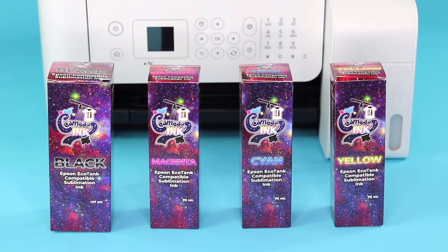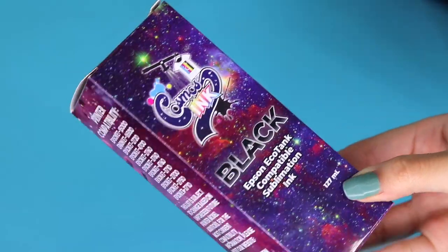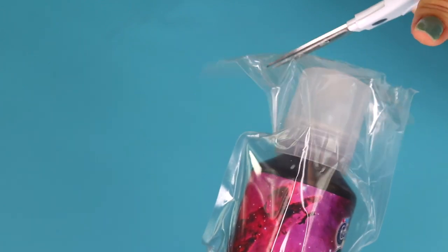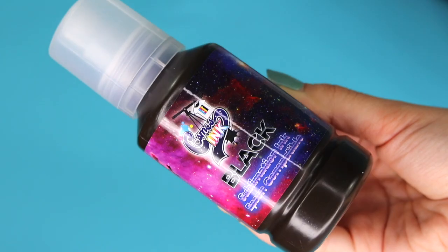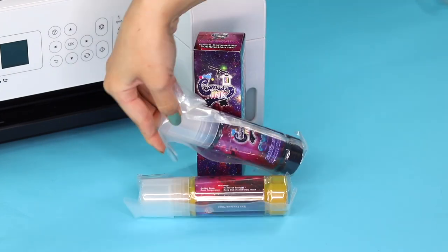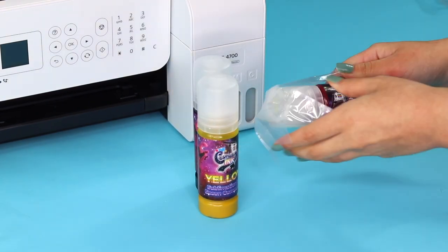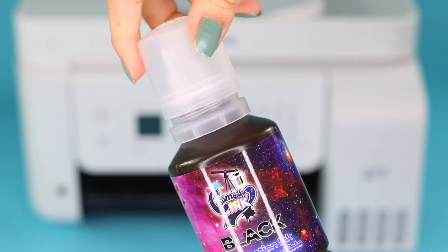I was originally going to purchase a kit from Amazon, but unfortunately they were out of stock, so I went with my second choice — Cosmos ink. I've heard many great things about it so I decided to give them a try. These ink bottles are very easy to use since they have a nozzle that fits right in without having to use syringes and making a mess. The Amazon sublimation ink also had that option and were much cheaper, so I will be linking those in the description box in case they're back in stock.